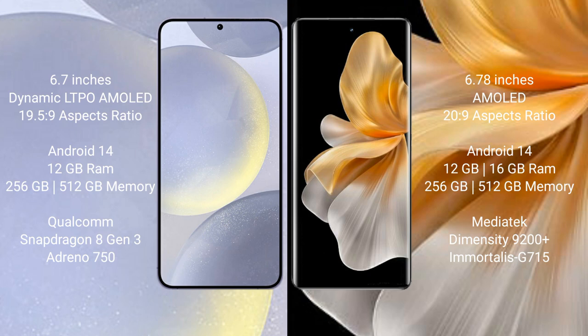Vivo S18 Pro comes with 12GB or 16GB RAM, 256GB or 512GB internal storage, a MediaTek Dimensity 9200 Plus processor, and Mali-G715 GPU.